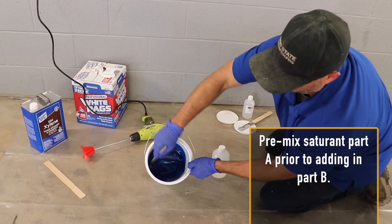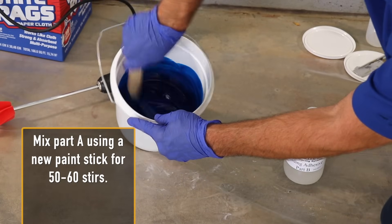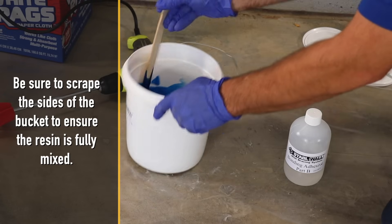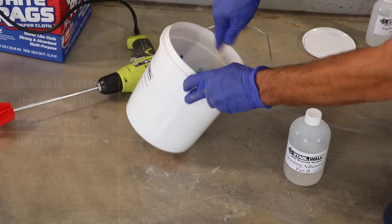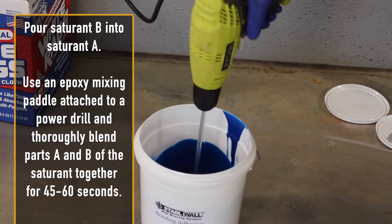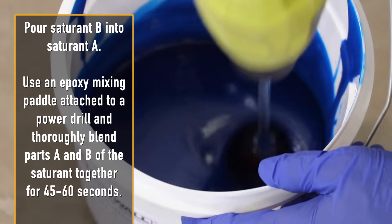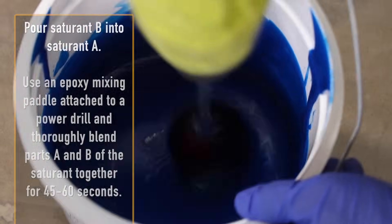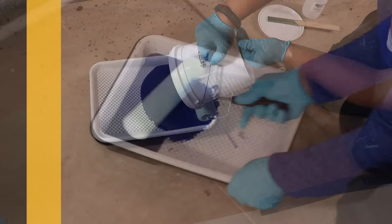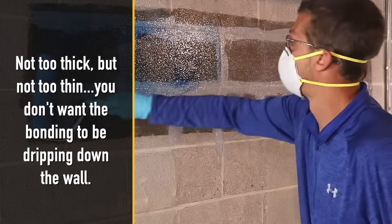Pre-mix saturant part A prior to adding in part B. Mix part A using a new paint stick for 50–60 stirs, being sure to scrape the sides of the bucket to ensure the resin is fully mixed. Pour saturant B into saturant A. Use an epoxy mixing paddle attached to a power drill and thoroughly blend parts A and B of the saturant together for 45–60 seconds. Pour the mix into your other tray, then use a clean roller and roll an even coat onto the wall — not too thick but not too thin.